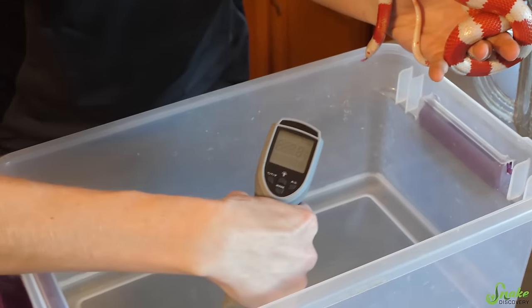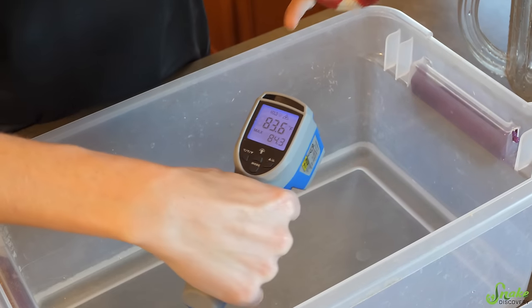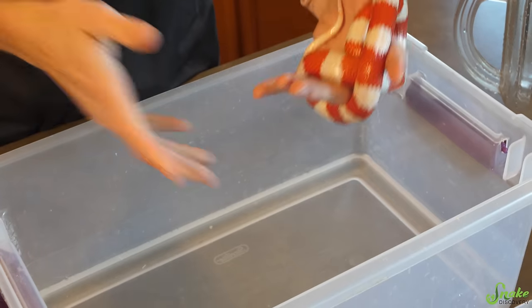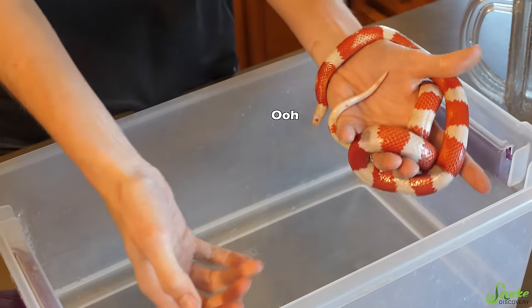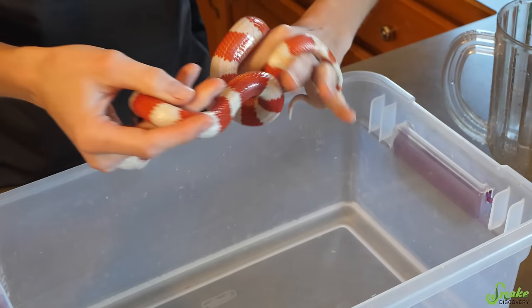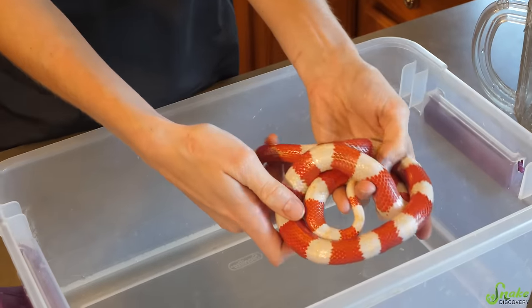I try to aim closer to 85 degrees — we're at 83.6, that'll work. I try to start it a little bit warmer because as the bath goes on, the water will obviously cool down. If you start it warmer, it'll likely stay warm enough for the snake to be comfortable throughout the duration of the bath.